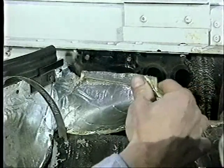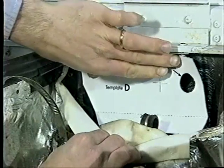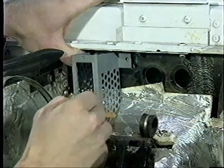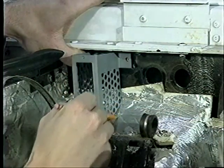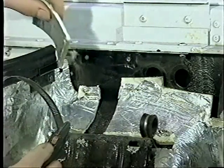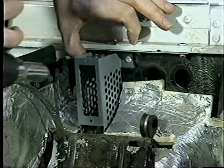On some early model vehicles, template D is used to locate new resistor mount bracket holes and an additional harness hole. Using the new blower resistor mount bracket as a guide, the insulation under the bracket is cut and removed. The bracket is then aligned with the appropriate holes and riveted to the firewall.